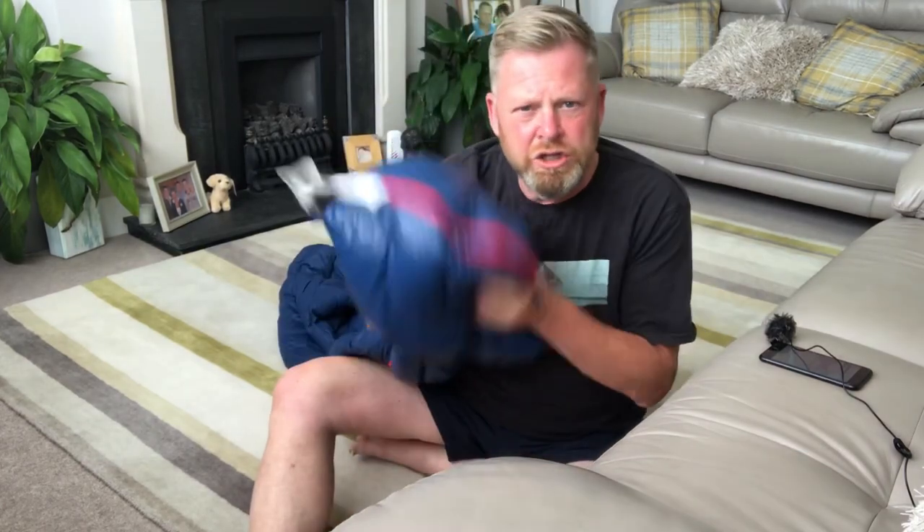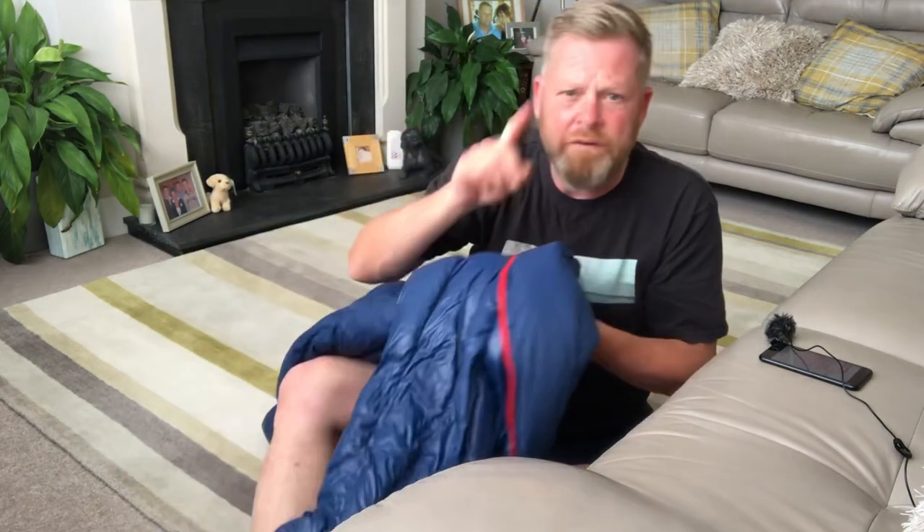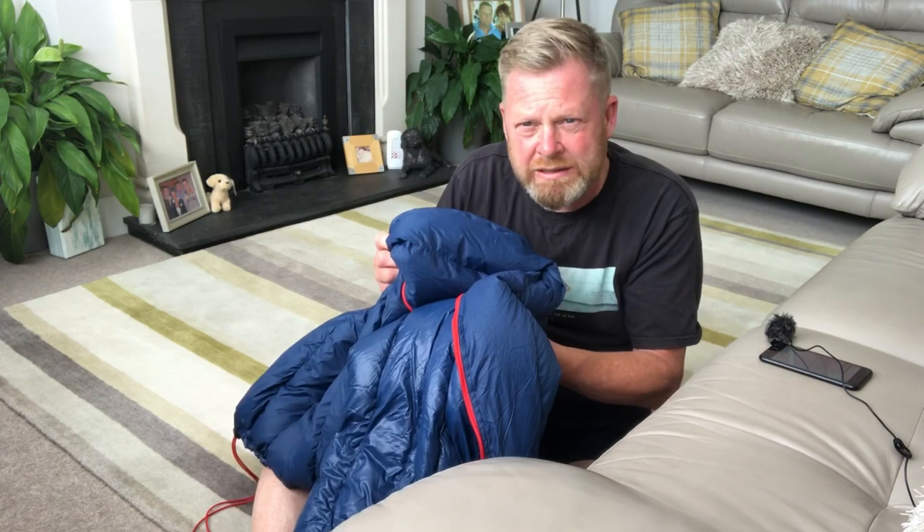Fantastic bag. Ideal for everything I've explained in the first video about the reason for buying this. However, just be warned — it's fairly compact if you have a larger size. Thanks for watching, guys. Keep safe.